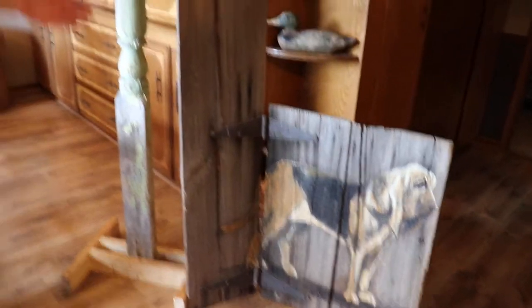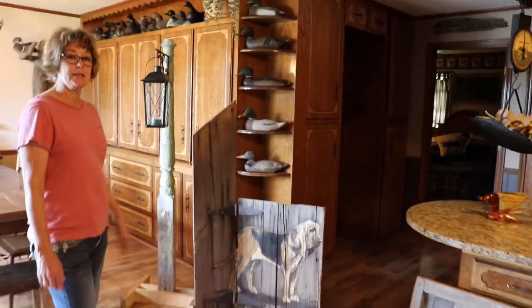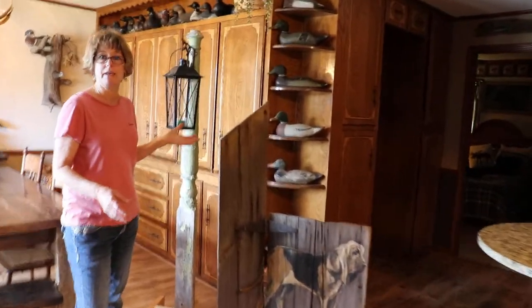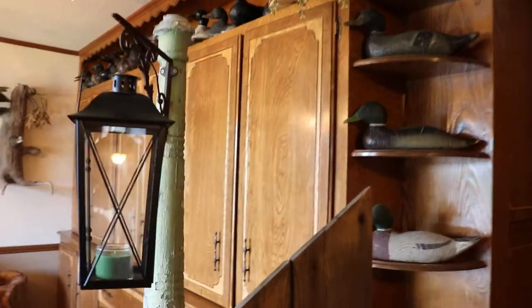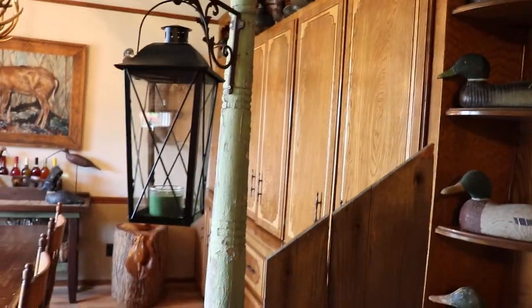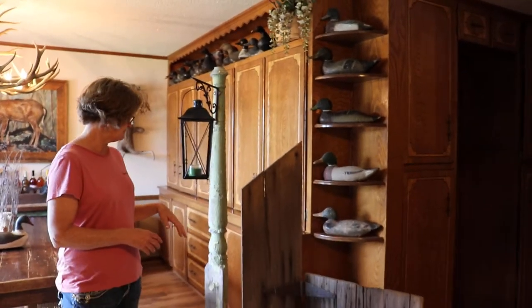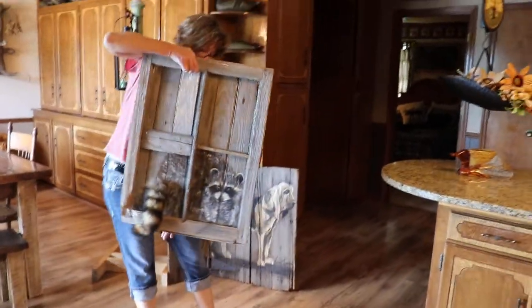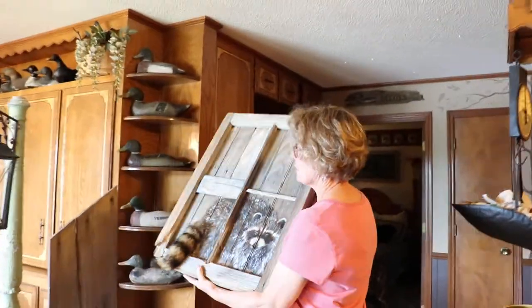And then we fixed this up like a little lamppost here to kind of go beside it, and put a lantern on it. You can exchange this out for maybe an old Coleman lantern that you use to go coon hunting with. And then we painted an old coon on our window, and we put a raccoon tail in the bottom of it — isn't that cool? Get a 3D effect.